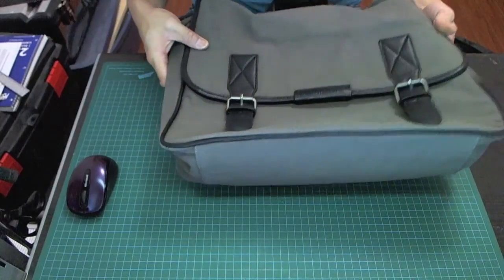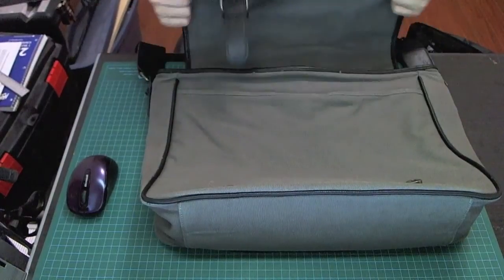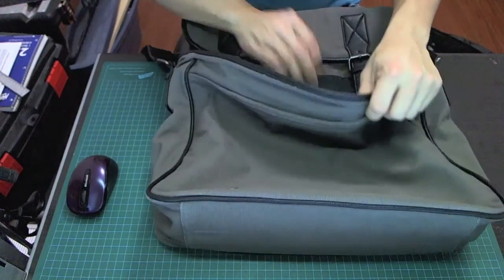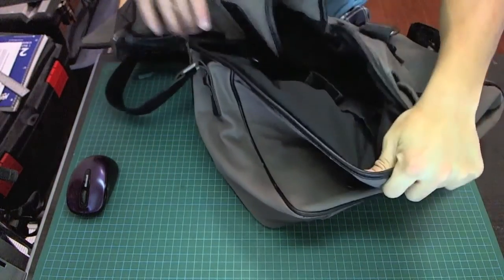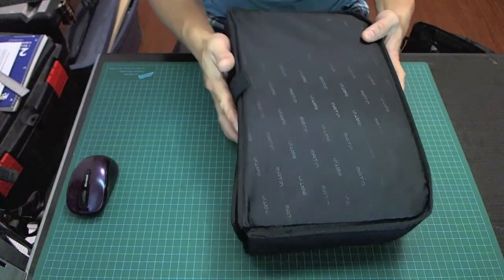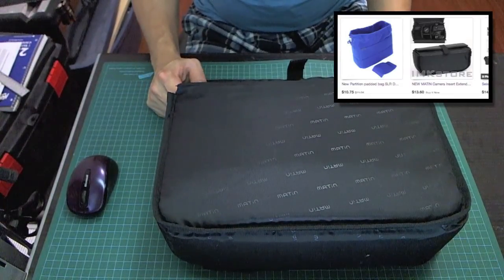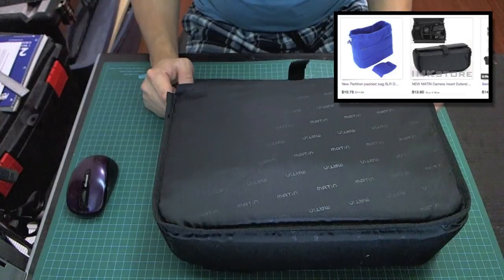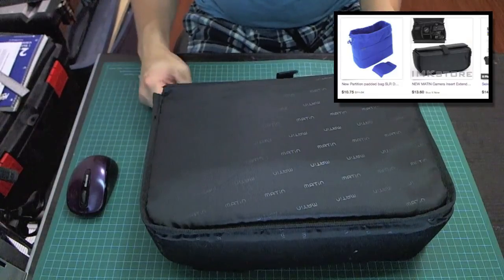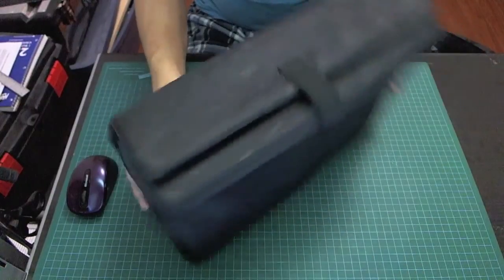To turn this into a camera bag, you're going to need some sort of padding. You can put your camera gear in the bag as-is, but the problem is there's not a lot of padding and no dividers for lenses — all your gear will just bounce around and get damaged. This is some camera padding that you can buy. I found one on eBay for about $20. There are actually a bunch of them on eBay ranging in price from $5 all the way up to $100.